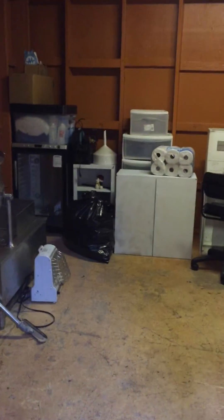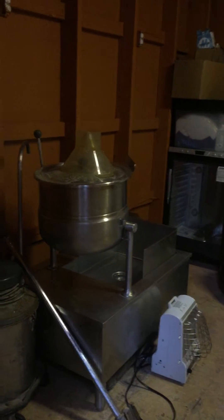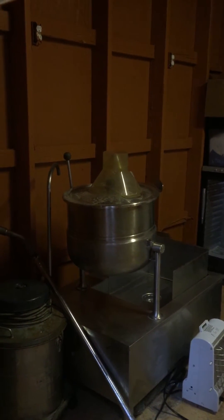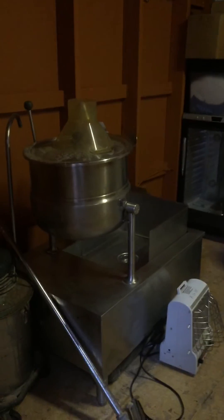Hey everybody, here's a quick shot of our lab we're setting up here. We just painted the inside. I didn't bother putting in insulation — we're gonna redo everything and get into a bigger space, but for right now this works.